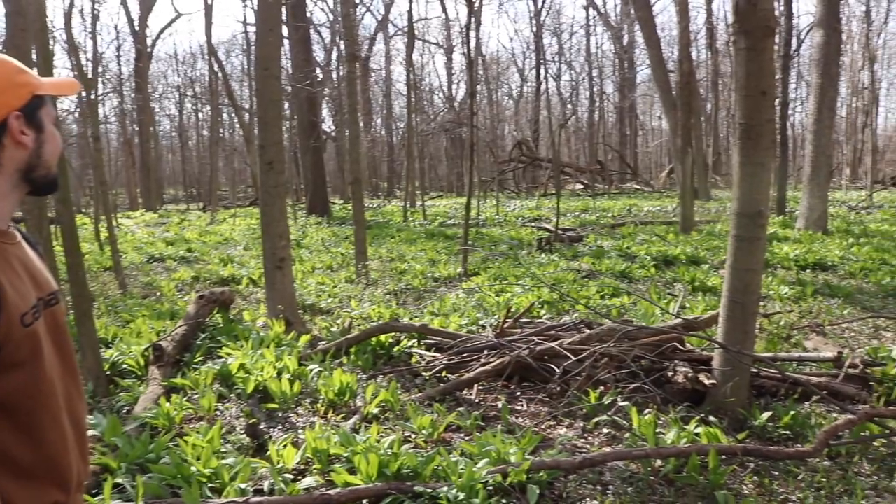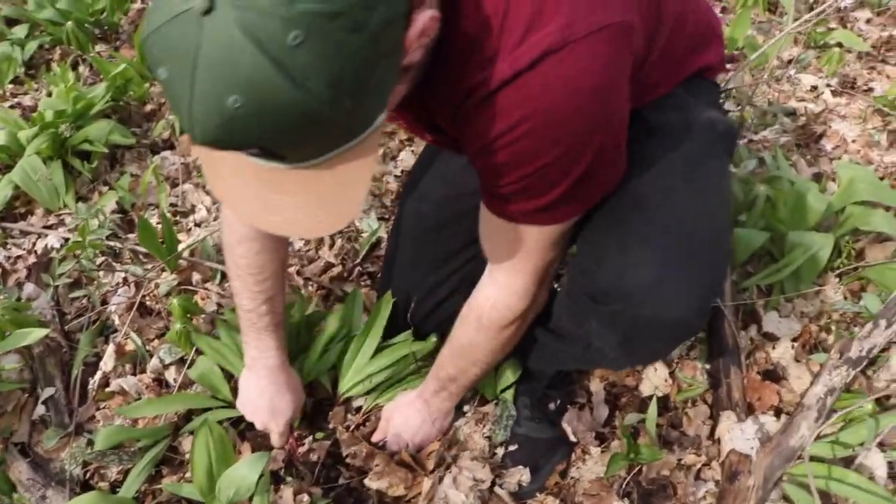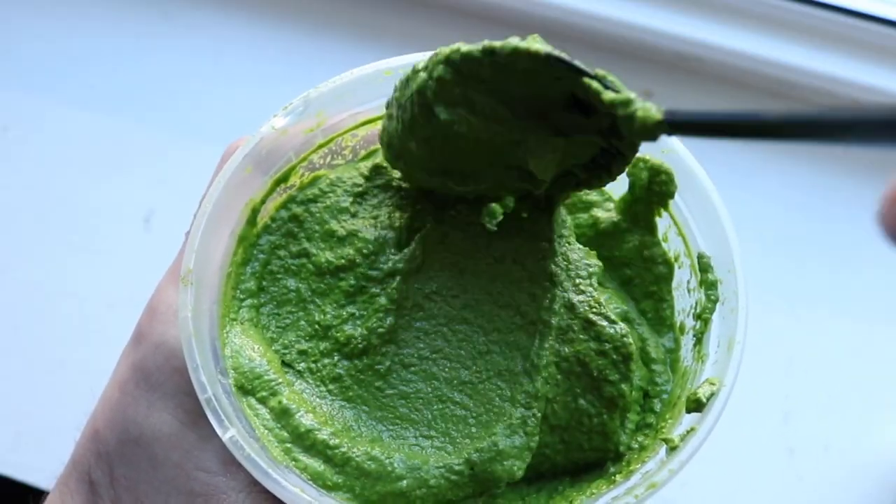So last week I ventured into the forest with a buddy of mine to forage for wild ramps. In that video we covered all things ramps — how to forage them, that sort of thing — so if you're into that, peep it. But in this video, part two of two of the ramp mini-series, we will kick it in my kitchen and I will share with you how I prepared last week's bounty of ramps. So let's get into it.